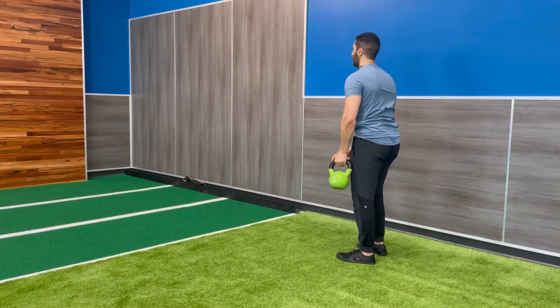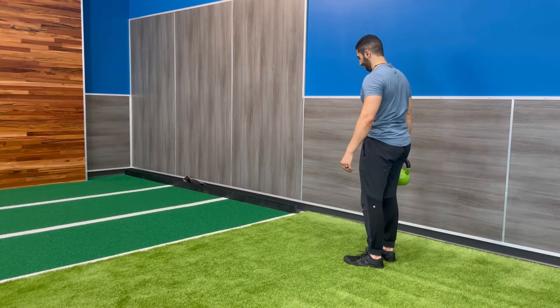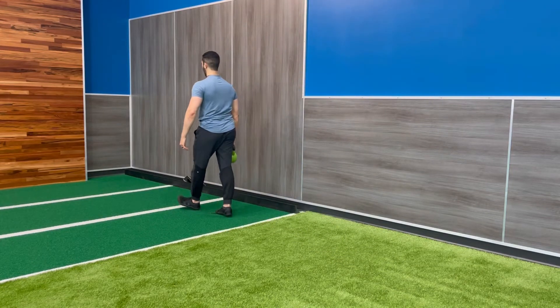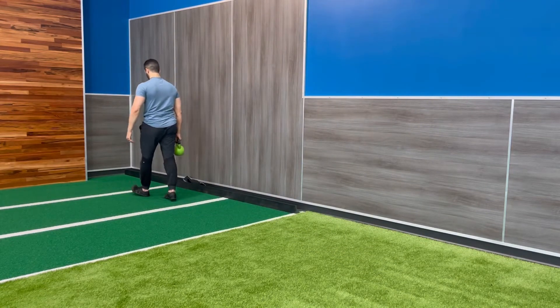Here we're demoing the single arm suitcase carry. You're going to hold one weight in one arm and you're going to stand tall, have a good posture, and avoid letting the weight pull you down to one side.